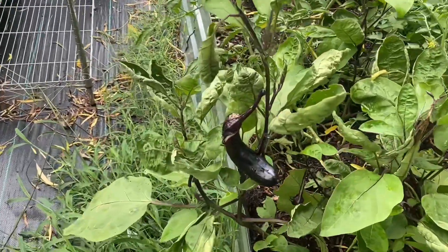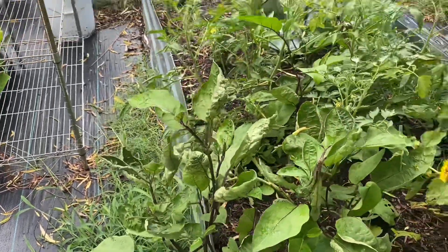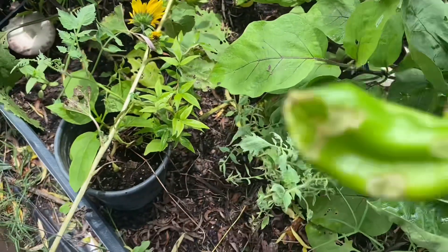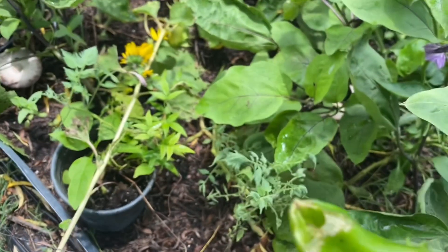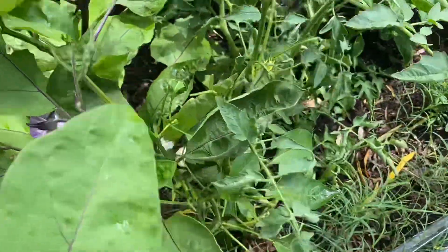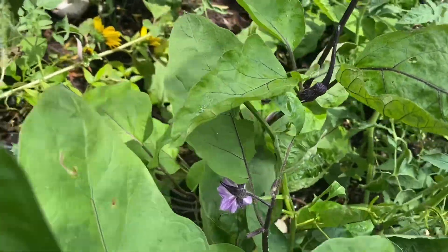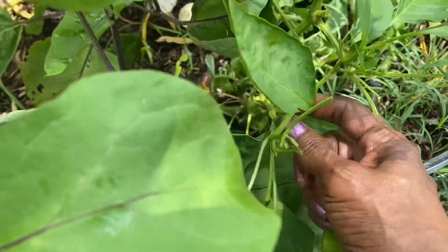I know I could leave these eggplants on until they got larger, but I like mine small and I don't want to give anything a chance to come and eat on it. Something's been over here eating on my peppers, so let me see if I can find the culprit. It was on this pepper plant right here — I don't see anything.